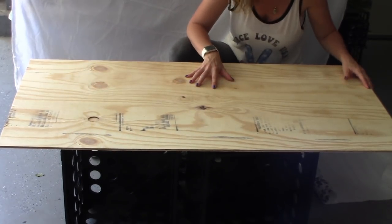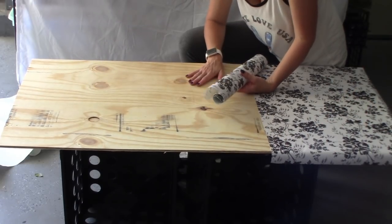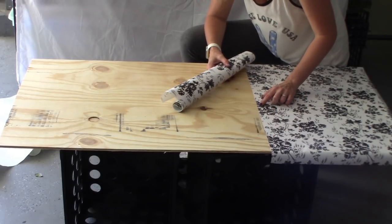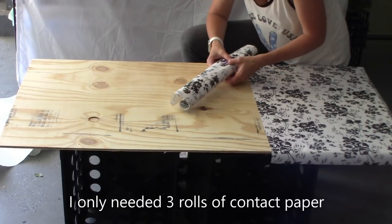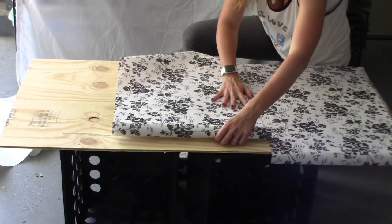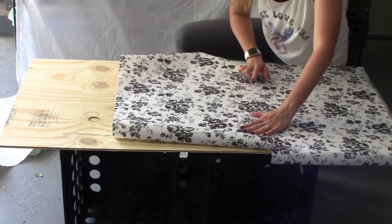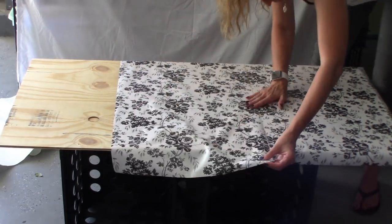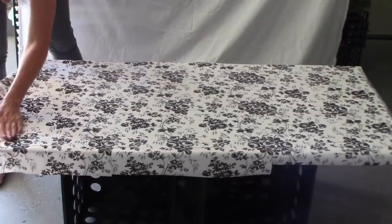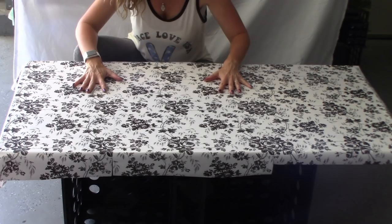Now I'm going to apply the contact paper. When I'm applying this, I don't want the seam to show too much. I bought four rolls of contact paper. I'm going to take and unroll my contact paper and try to line up the flowers with each other so it is less noticeable that there's a seam. I have got the front covered. I'm going to flip my plywood over.